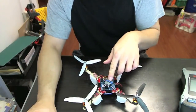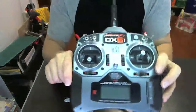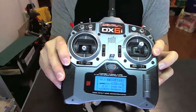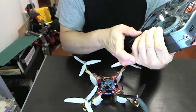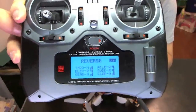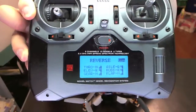I use a Spectrum receiver and a Spectrum DX6i to control it. There are some settings that you have to do to make it work, which are detailed in the instructions on the website. In terms of adjusting the transmitter, you just have to get the settings right for throttle, elevator, aileron, and rudder — basically get the reversing correct.